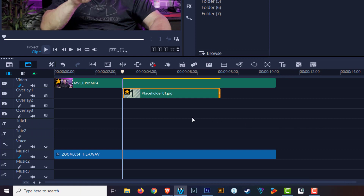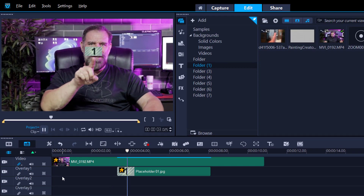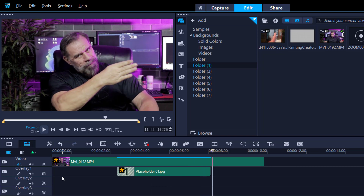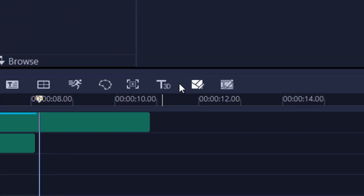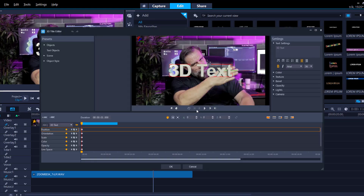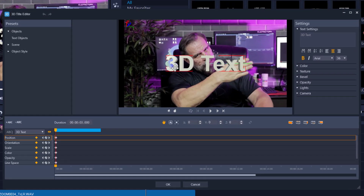I've given myself three or four seconds to create the illusion that it goes off screen. I press OK and it places a placeholder. Now I need to create the word 'Grips', and I'm going to use the Title 3D editor. People have asked me how to get 3D text to follow whatever you're tracking — this is how we're going to do it.